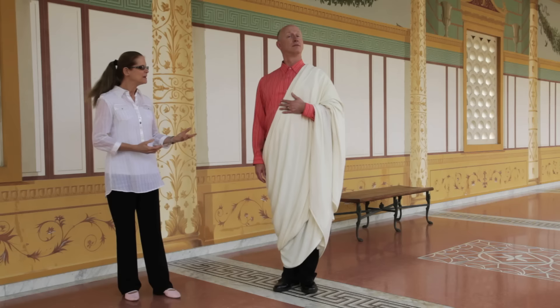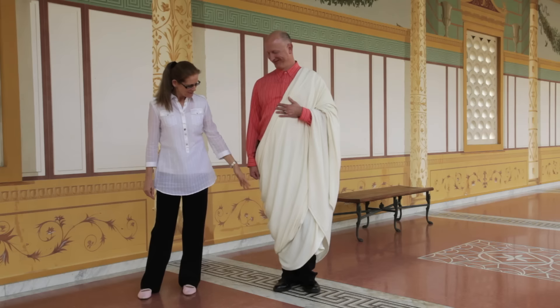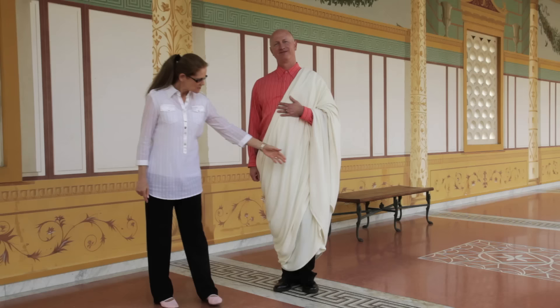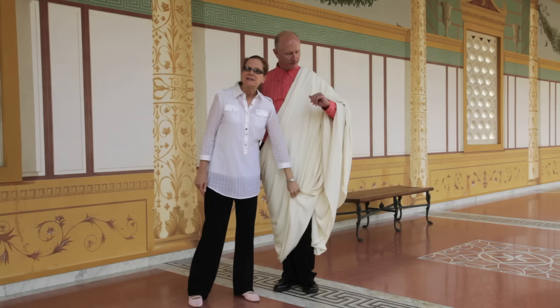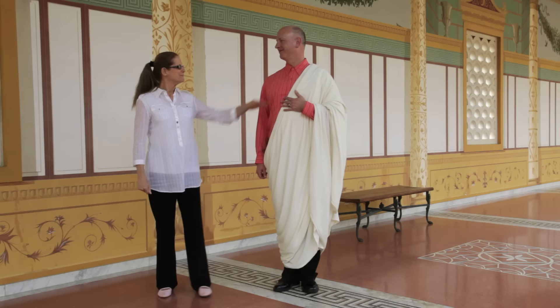The look of a toga should be dignified, so it couldn't fall off you. The wool helps the fabric stick to itself. There should be an expansive chest that looks dignified, a curve down to the knee, and a second curve below, falling above the foot. On the left side, where everything starts when you're draping a toga, there is the point of one of the folds right above the left foot. You start above the left foot, throw everything over your shoulder, bring it around behind you, and throw it over your shoulder again.